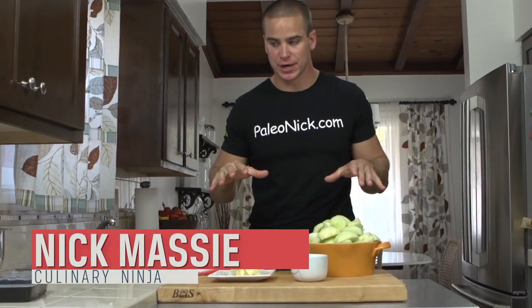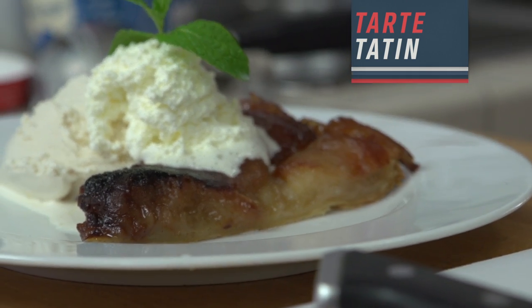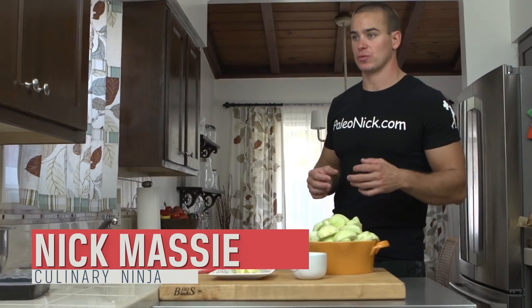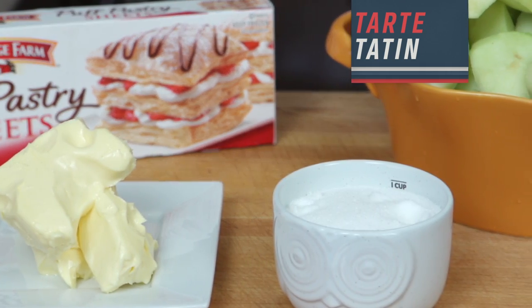We're going to focus on a nice dessert here. A couple of sisters in the French countryside came up with this — it's called Tarte Tatin. It's like the world's greatest apple pie tart type thing. So gather these four ingredients and let's get going.